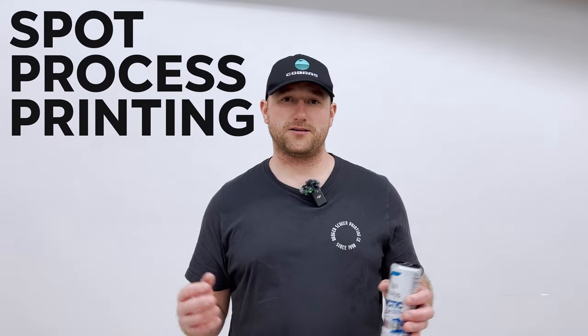I referred to screen printing techniques but never explained what they were in the video. What we're using is called spot process printing, or simulated process printing — whatever you want to call it. You take each color of a design and stack it on top of each other to make a beautiful image. Anyway, enjoy the rest of the video.